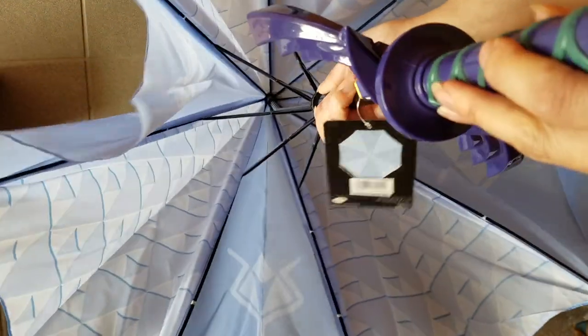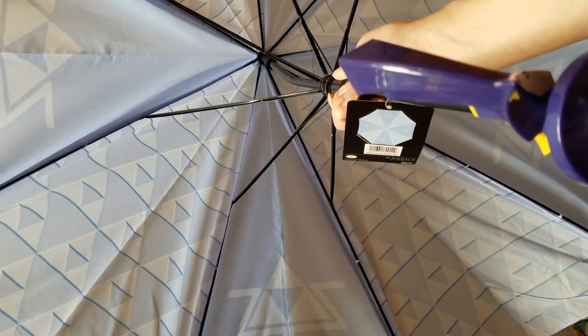What do you expect a Master Sword umbrella to look like? I was hoping for something more like a darker, earthy tone — maybe green like Link's tunic, or a darker blue like his tunic from Breath of the Wild.